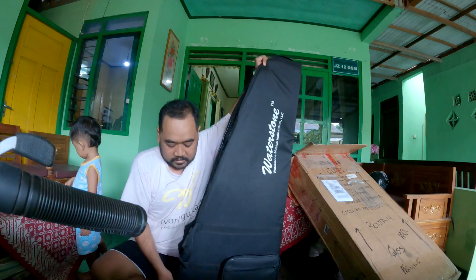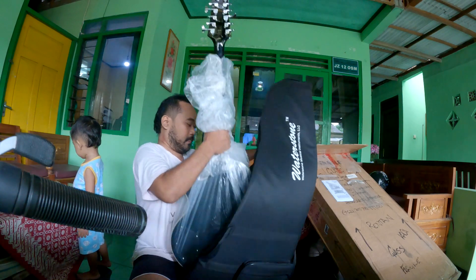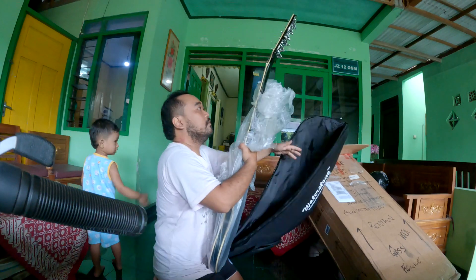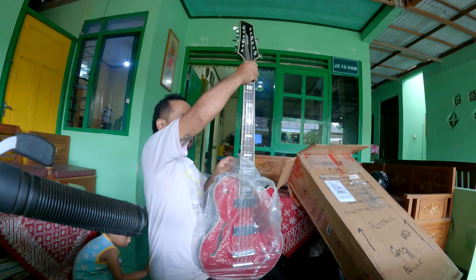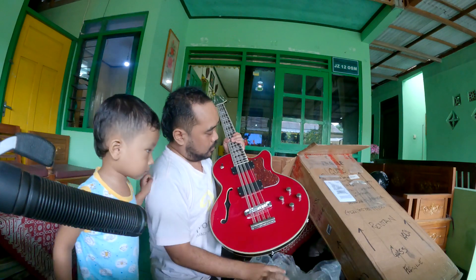Let's see what's inside of it. Very cool, very cool. Guitar. Wow.